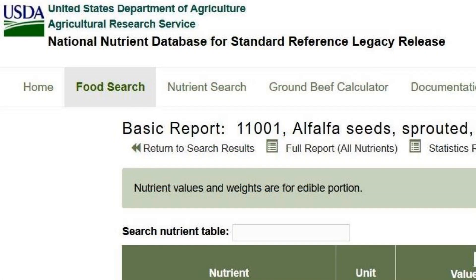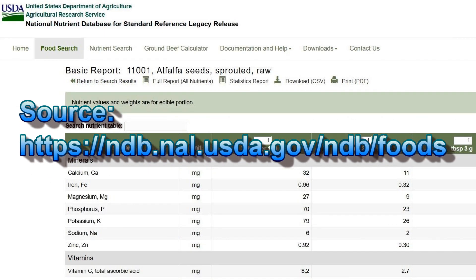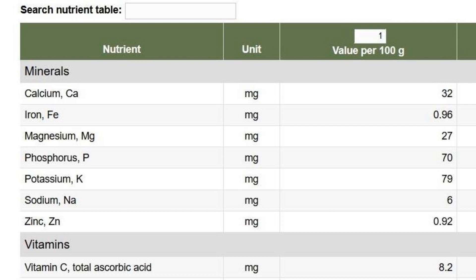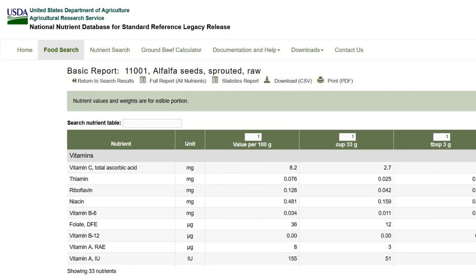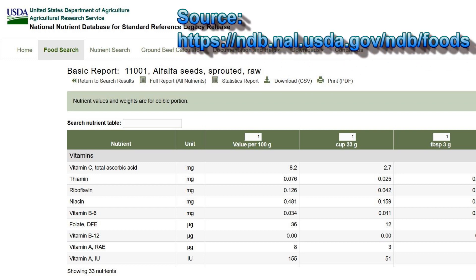Alfalfa sprouts are rich in minerals and antioxidants, and at the same time they are low in calories. A 100-gram serving of alfalfa sprouts has only 23 calories and is very dense in nutrients. According to the USDA, that 100-gram serving contains seven essential minerals: calcium, iron, magnesium, phosphorus, potassium, sodium, and zinc. In addition to these minerals, that serving also contains at least 18 more important vitamins, as shown in this screenshot from the USDA website.